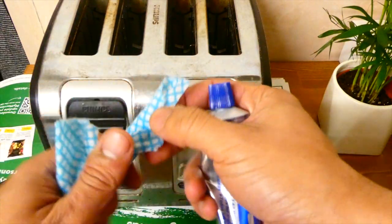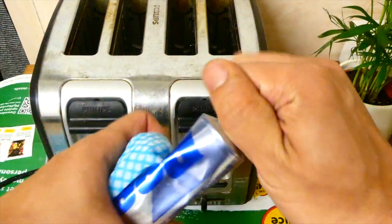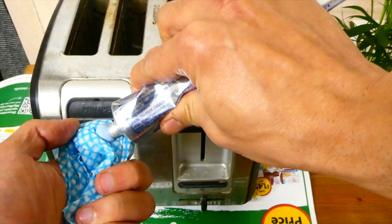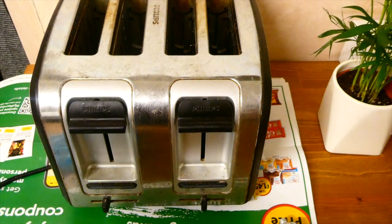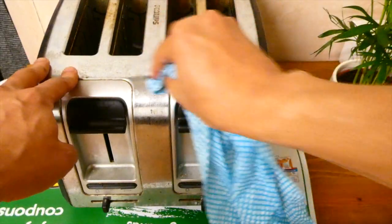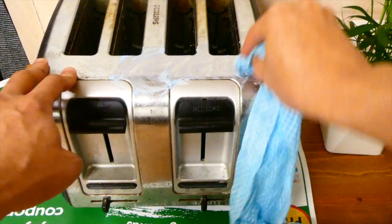So let's get polishing. What you need is a damp cloth — it doesn't matter what kind of cloth it is — and just apply a little bit of the cream onto your cloth like that, and then just gently in a circular motion start rubbing the cream onto the surface.